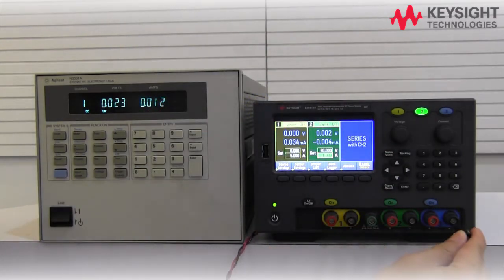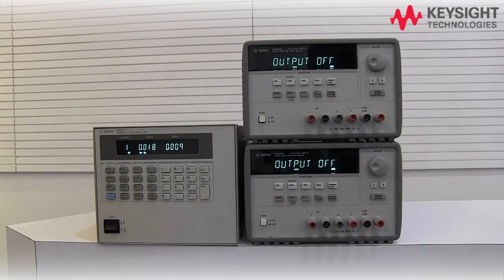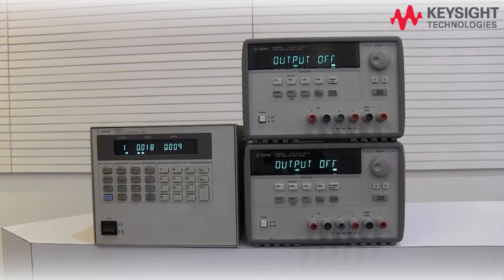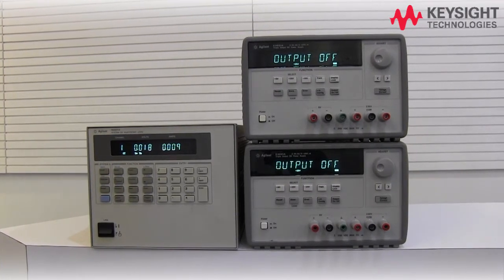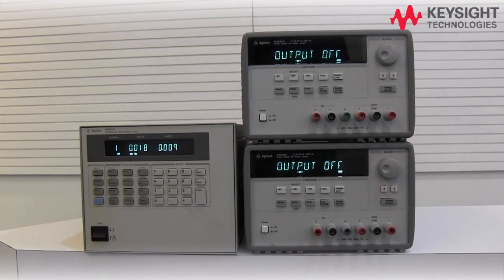Back in the main page, you should be able to see that output 3 is now connected in series with output 2, forming a combined output of 50V 1A. As for the parallel connection, it's going to be slightly more complicated because one of the power supplies must be in constant voltage mode, while the other in constant current mode in order for it to work properly.